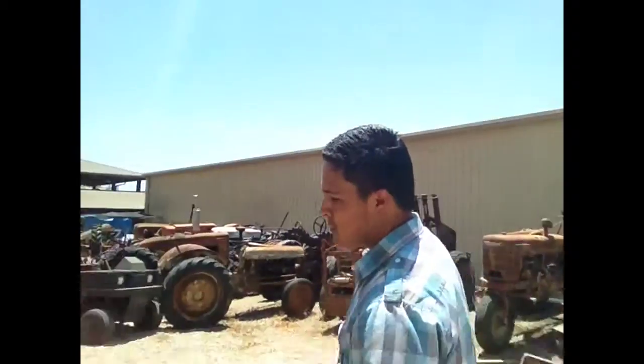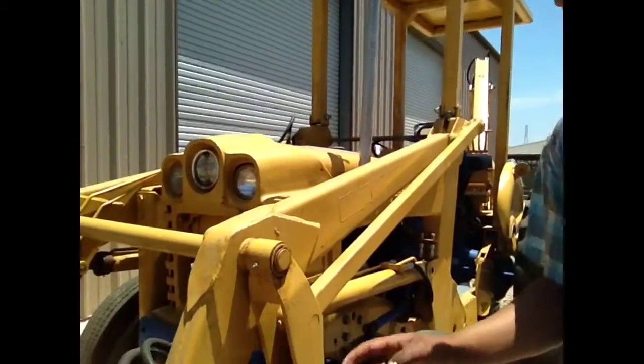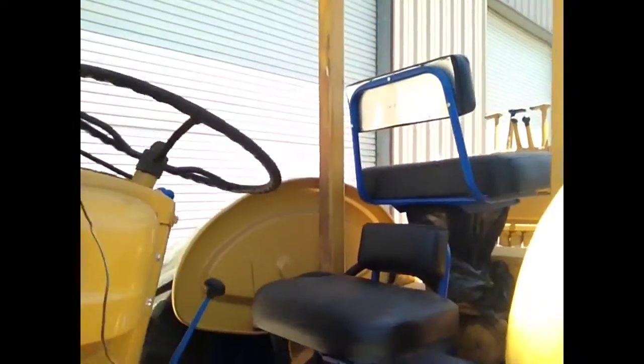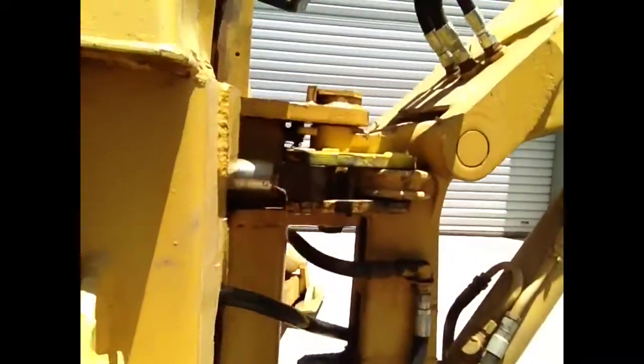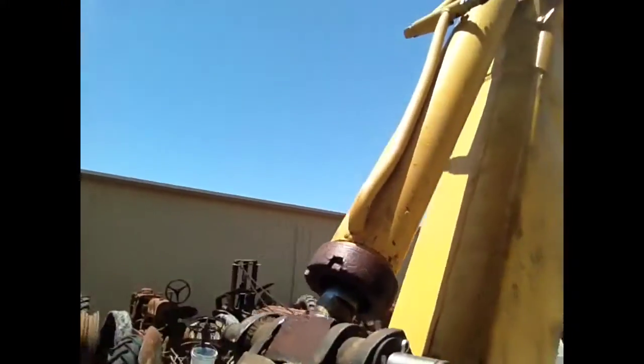So this is my 1954 backhoe and it took me two years to put it together. I did the rams, the hoses, put the hydraulic club, the shaft, and then some engine work, the starter, and then the new seats. Also the rams over here, a lot of hoses, all the controls right here. And then the boom, which took four people to help me move it with the engine hoist. And I just finished putting the cotter pins for the back bucket.